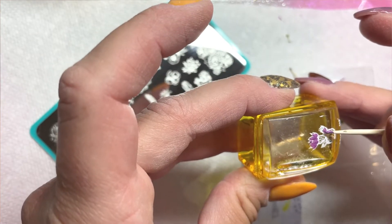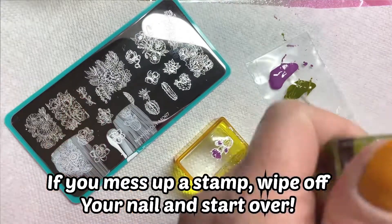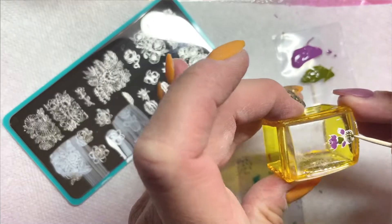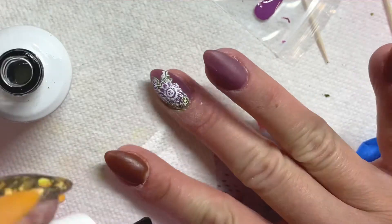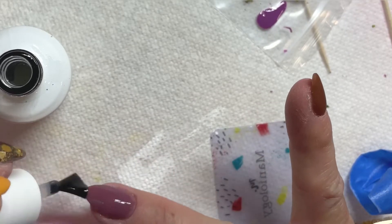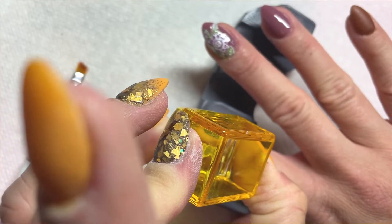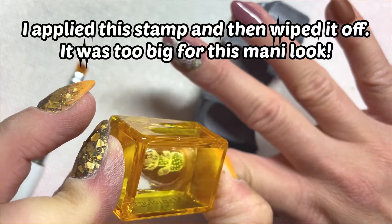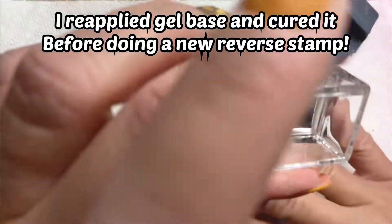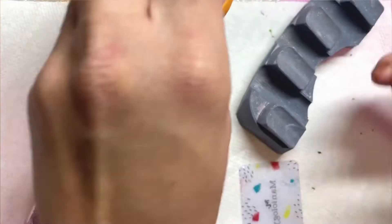One of the things I love about stamping is that if you mess up a stamp, you can wipe it off with isopropyl alcohol on a lint-free wipe or paper towel. This cactus-looking flower succulent I was working on was what I wanted for my ring finger, but once I applied it I realized it was way too big. So I took some isopropyl alcohol on a lint-free wipe, wiped that nail off, reapplied gel base, cured it for 30 seconds, and then found a smaller flower to stamp and fill in.